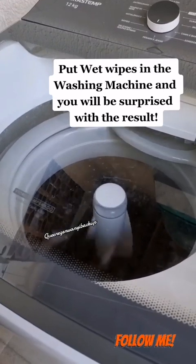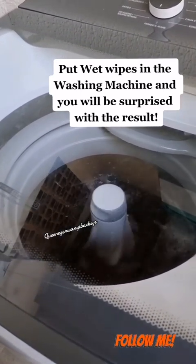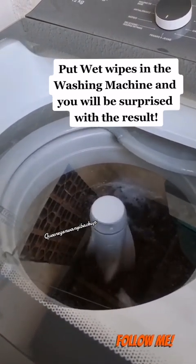It's just amazing! Since I learned about this tip, I only wash my clothes like this at home, and it saves me a lot of time.